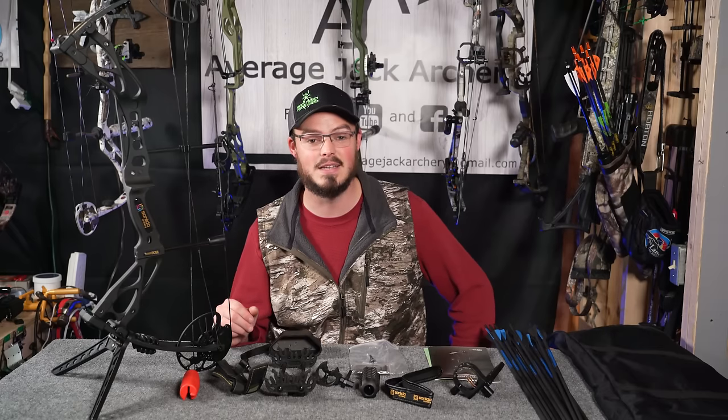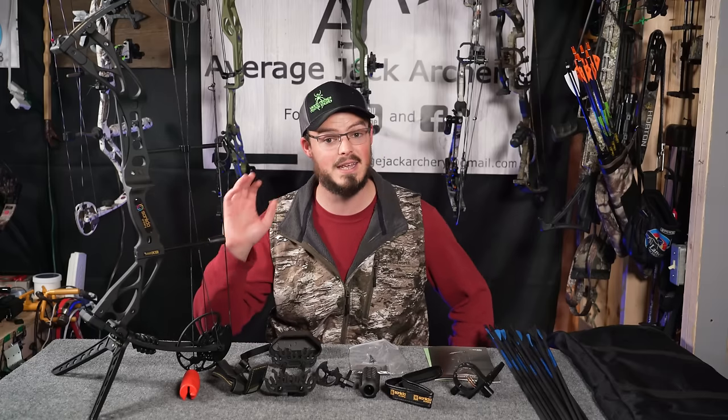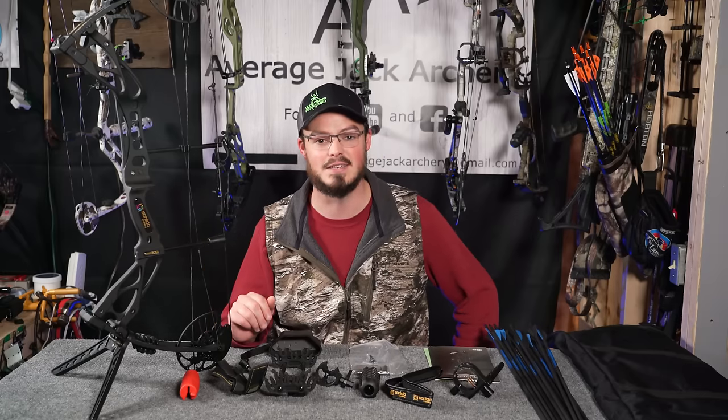Hello everyone, thanks for coming outside me today. Today we're taking a step off the beaten path and we're taking a look at a compound bow kit — in this case, the Sanlita Dragon X8.